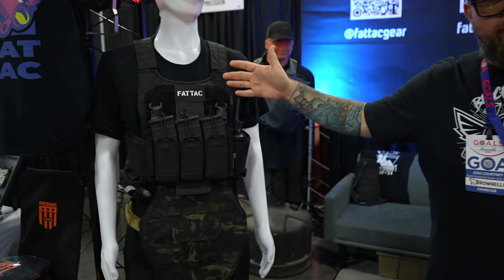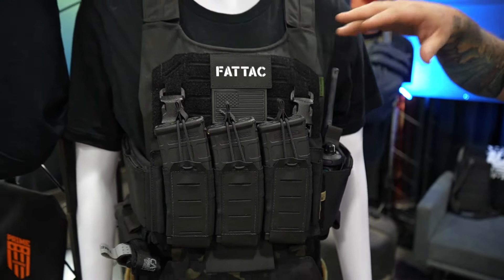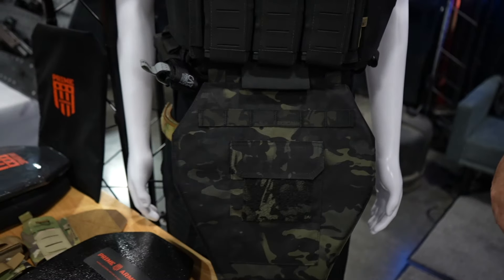You have everything for bigger dudes that can't find stuff anywhere else. You've got plate carriers made here in Houston, Texas, plates made by Prime Armor, plate carriers made by Prime Armor, and belts made by Blue Alpha that go in an infinite amount of sizes.